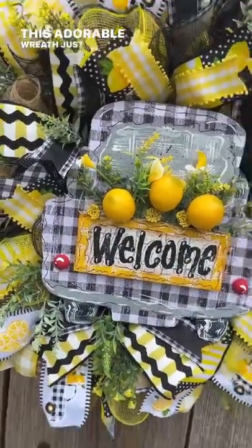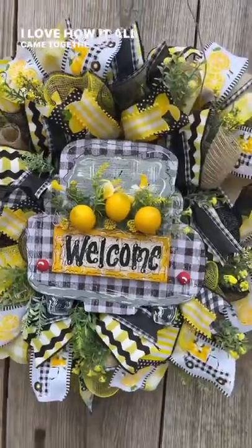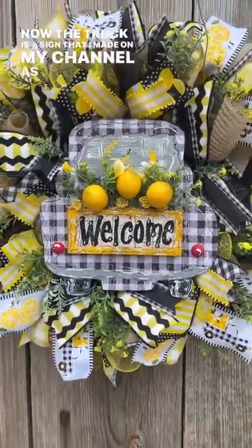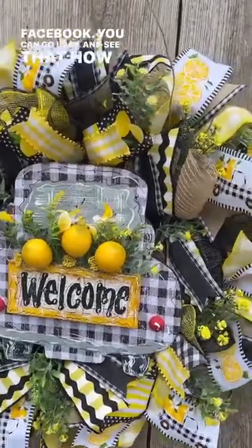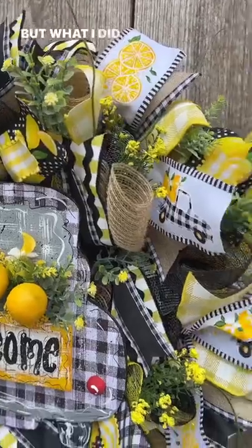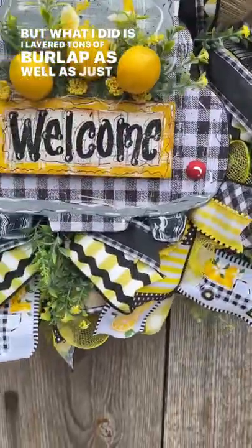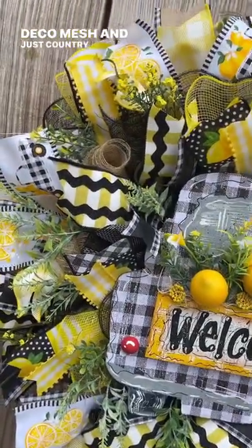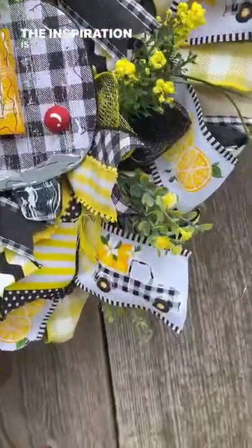This adorable wreath just turned out perfect — I love how it all came together. The truck is a sign that I made on my channel as well as on my Facebook. You can go back and see how I made that sign. What I did is I layered tons of burlap as well as different deco mesh and just country style ribbon.